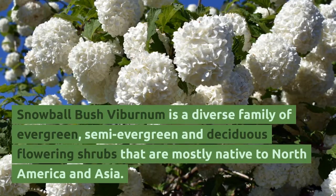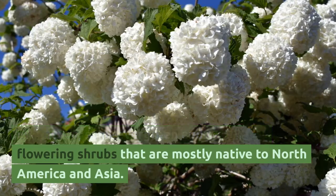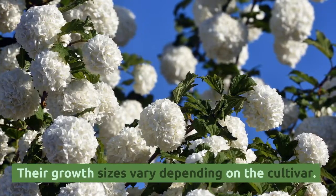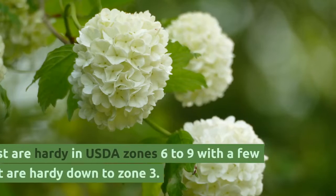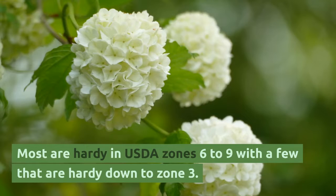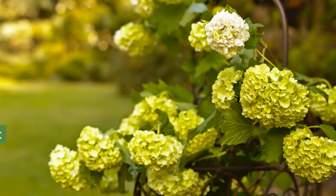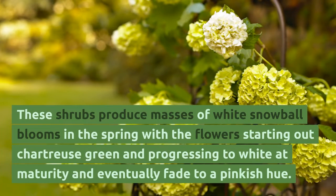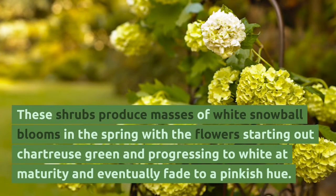Snowball bush viburnum is a diverse family of evergreen, semi-evergreen, and deciduous flowering shrubs that are mostly native to North America and Asia. Their growth sizes vary depending on the cultivar. Most are hardy in USDA zones 6 to 9, with a few that are hardy down to zone 3. These shrubs produce masses of white snowball blooms in the spring, with the flower starting out chartreuse green and progressing to white at maturity and eventually fading to a pinkish hue.